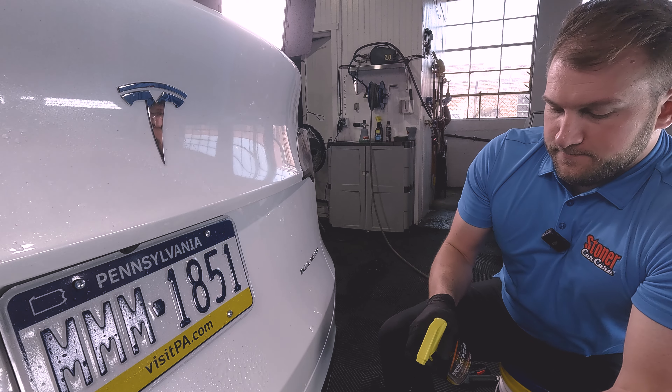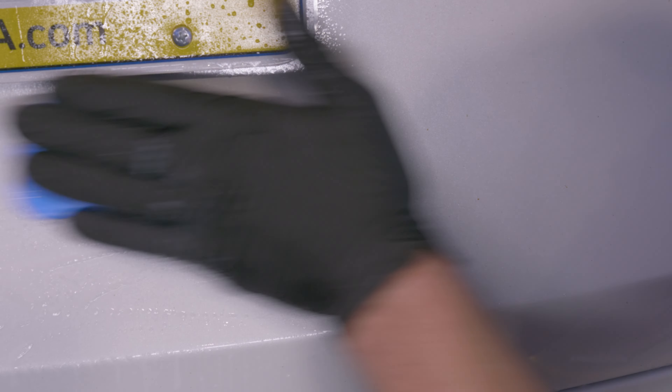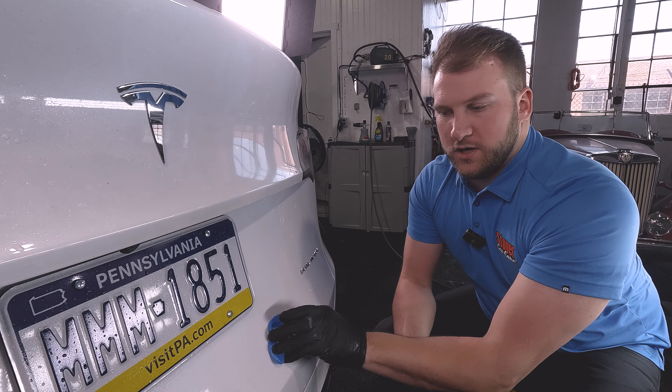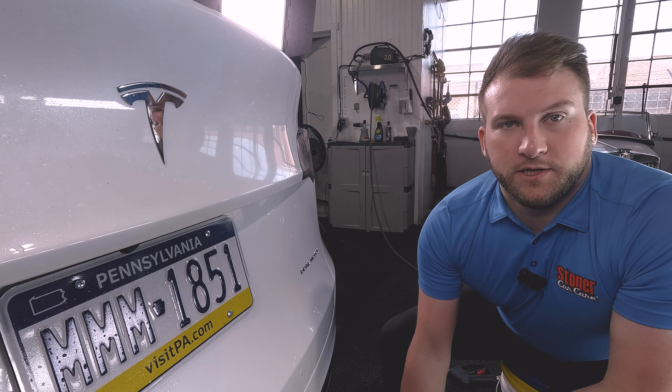Spray a little iron remover on the surface and a little bit on the clay bar. The combination of the chemical and mechanical cleaning makes quick work of that kind of contamination. As we go over the whole car, it'll speed up the process quite a bit doing it all in one.